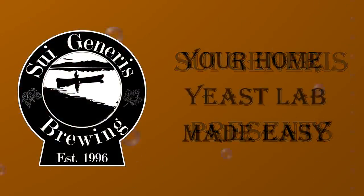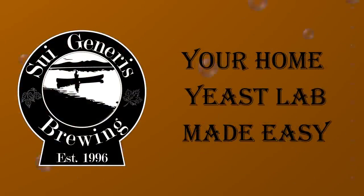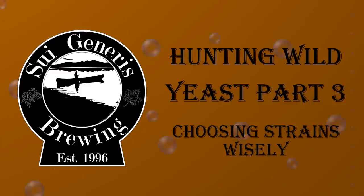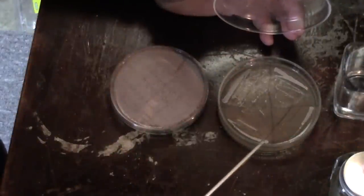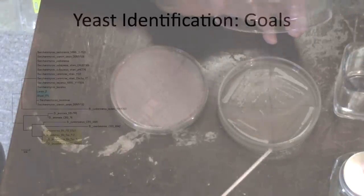Welcome to the third video in my series on collecting wild yeast as well as other wild organisms. In this video I'm going to talk a little bit about identifying what you've recovered, so if you're not at this point yet, please watch the first two videos in this series to get a better idea of what we're talking about.